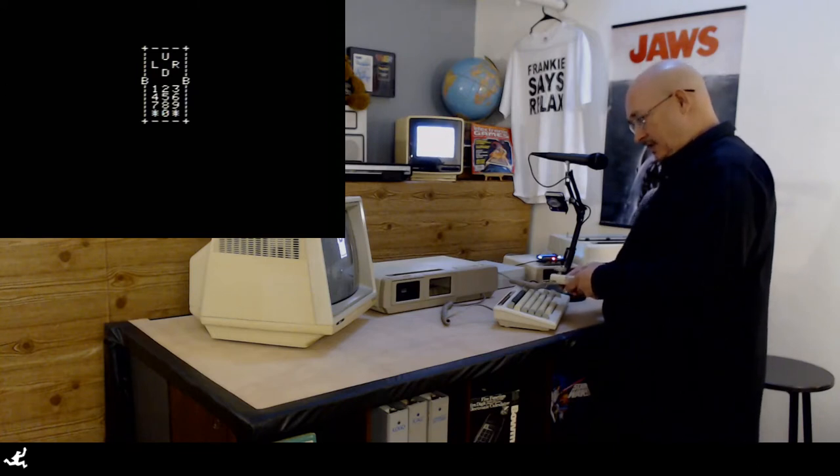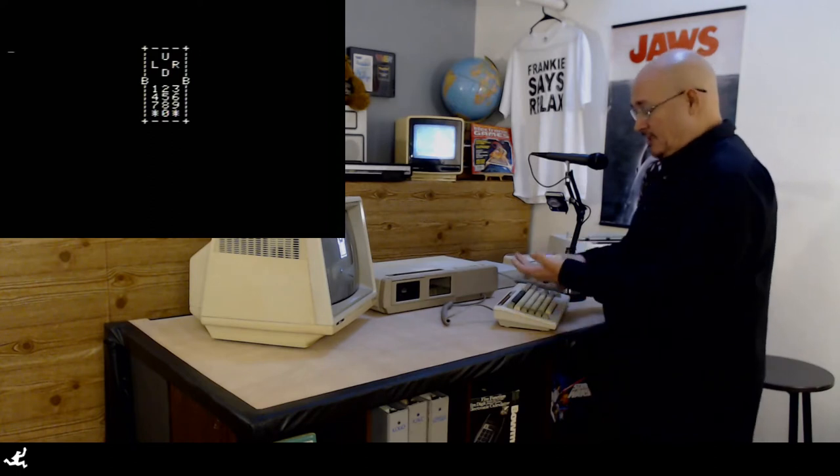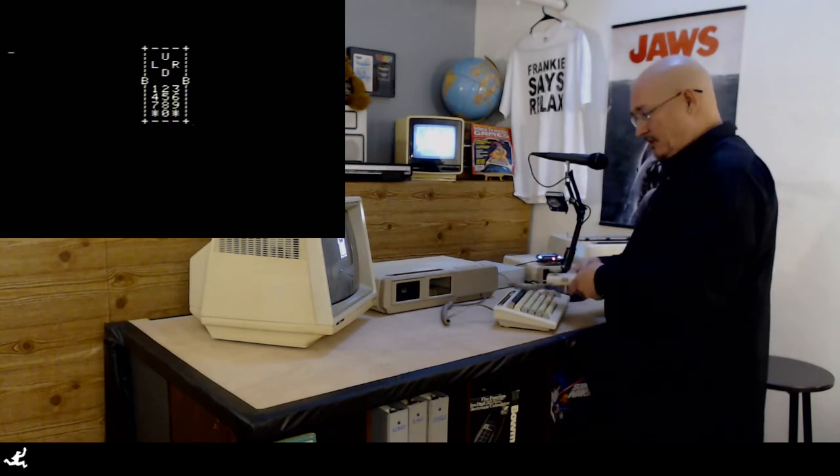Do we have a bad connection in there? Do we have a bad keypad, or a bad controller? Might be a bad connection. Try the slap test — see if that helps. That didn't help. All right, back to the bench.